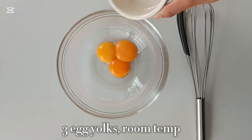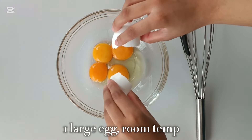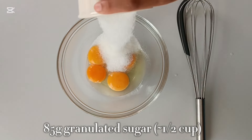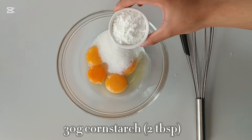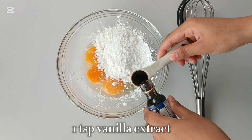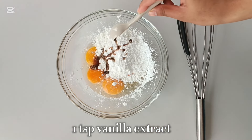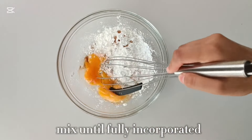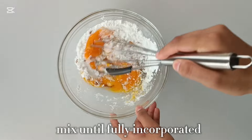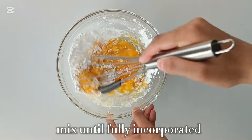Start off by combining some egg yolks, a whole egg, and granulated sugar along with some cornstarch and vanilla extract in a medium-sized bowl. The egg yolks give richness and creaminess to the pastry cream, giving it that silky smooth custard-like texture, and adding in a whole egg also gives the pastry cream structure and stability. Mix all of these ingredients together until nice and incorporated — you don't want any lumps of cornstarch left in the mixture.